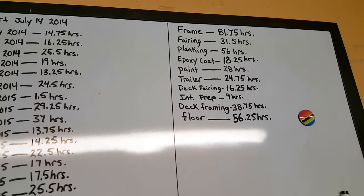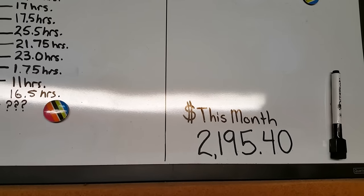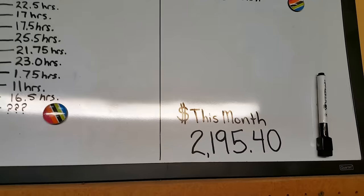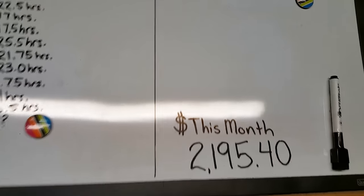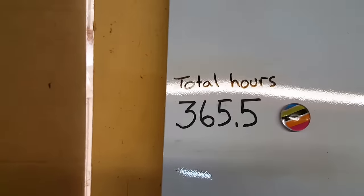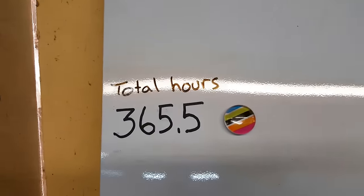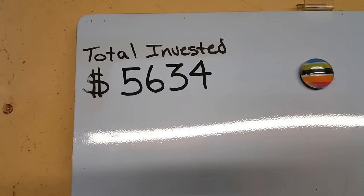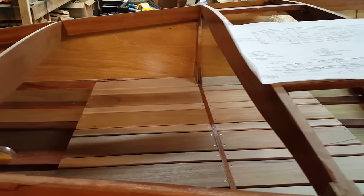We almost doubled the cost of the boat this month. We spent two thousand one hundred ninety-five dollars and forty cents — I tried to get all the big ticket items while I could. The 16 and a half hours brings us to 365 and a half hours total into the zip, and that $2,195.40 brings us to a grand total of five thousand six hundred thirty-four dollars invested in the zip.